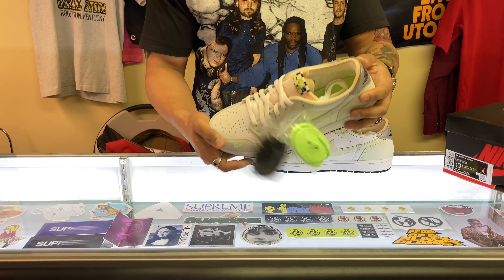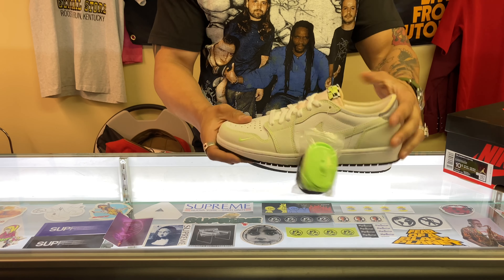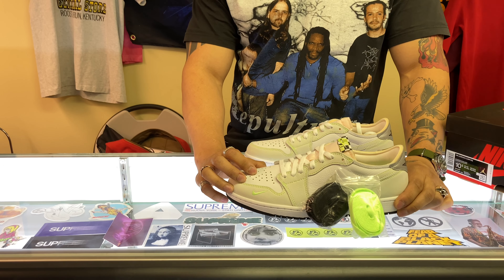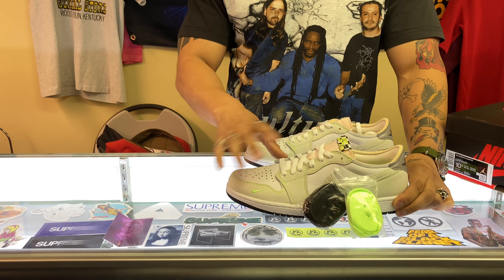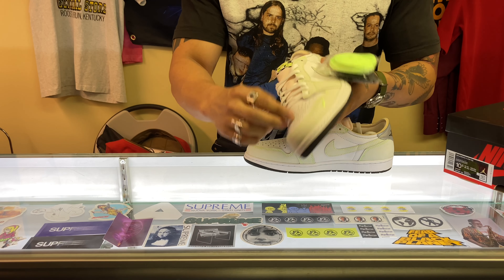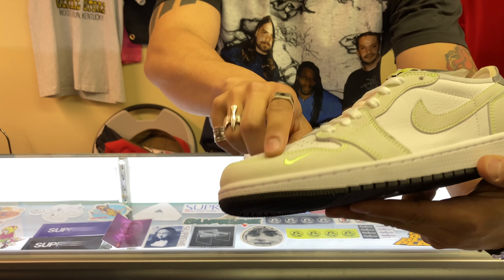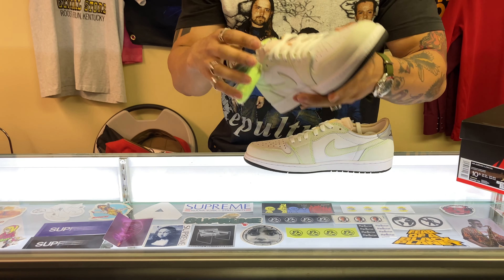To me this OG cut is far more superior. If you wear these on feet it's the same as the costume ones that dropped as an SB form — they also had the navy UNC blue ones that came out. The costume ones had that Jumpman embroidered in the toe; this one does have a mini swoosh embroidered on the toe guard.